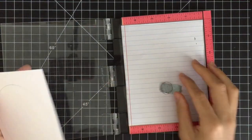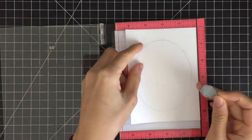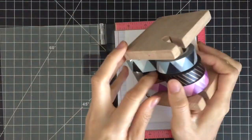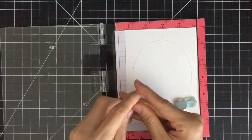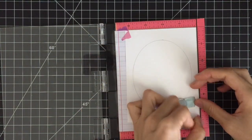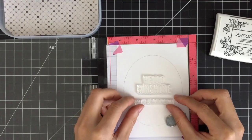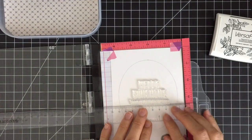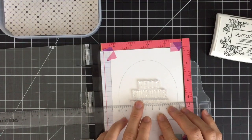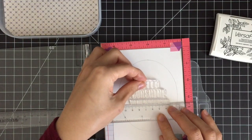Here I'm using my mini MISTI stamping tool today because I want to stamp several images at once to save time. Mini MISTI comes with two magnets to hold the paper in place. However, I love to use washi tape to secure my paper instead. I'm pulling out two sentiment stamps from the Hello Sunshine stamp set and placing them on my paper. I'm using a T-square ruler to align my stamps straight.